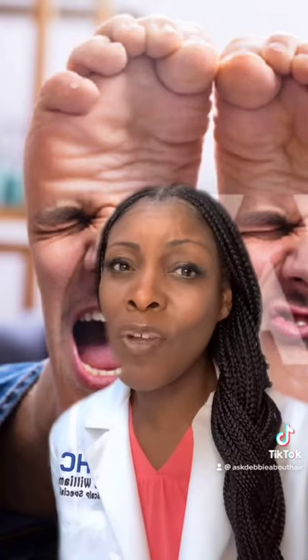It's great for ankle swelling and it cools your body down. Try it!